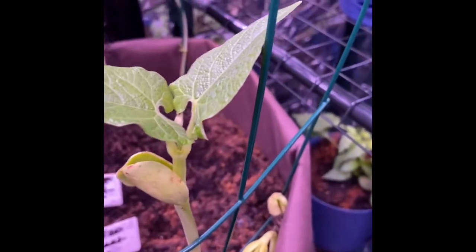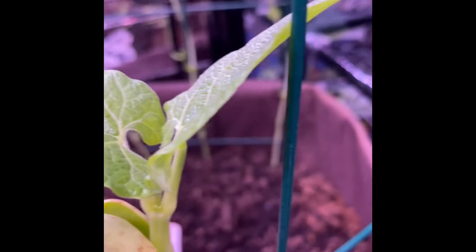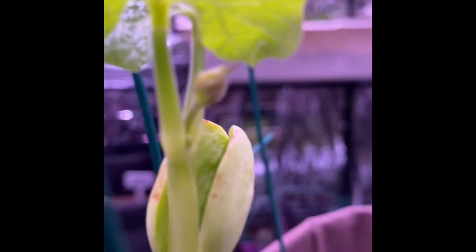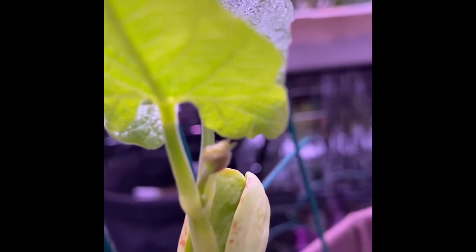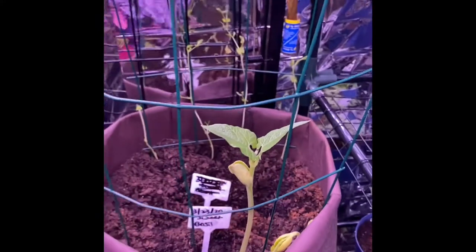Look at that beauty - I already see a flower coming up in there! I didn't even notice that, guys. Look at that flower - that is a flower coming up out of there. I'm so excited. I have some more lima beans growing there too.